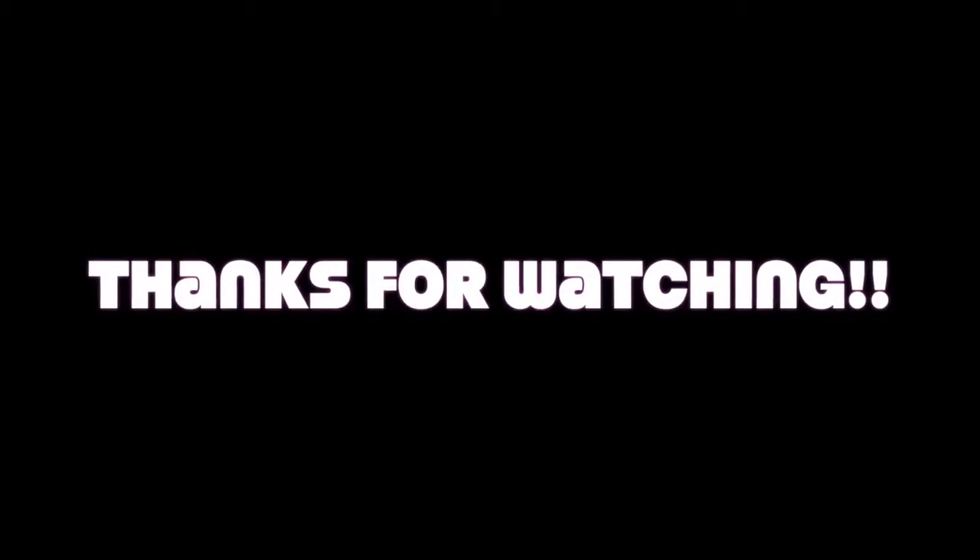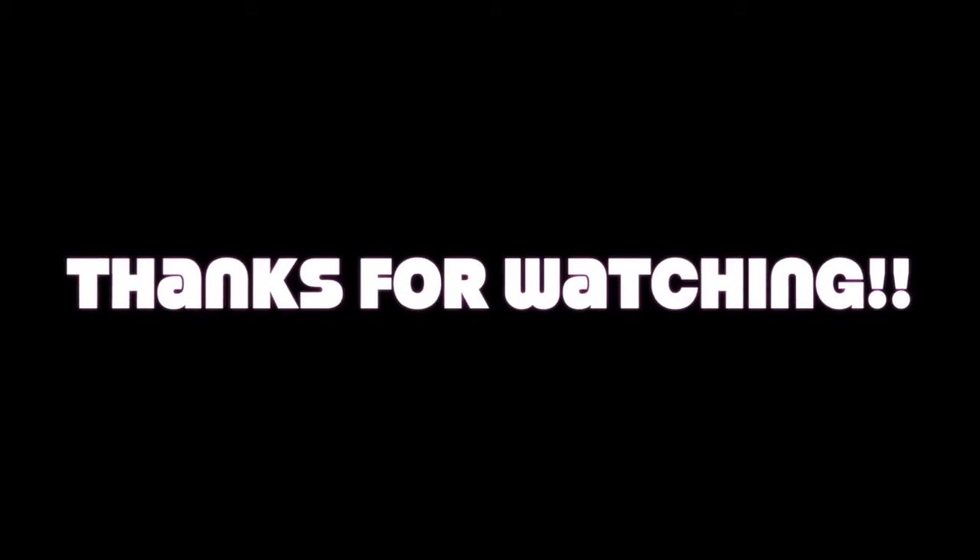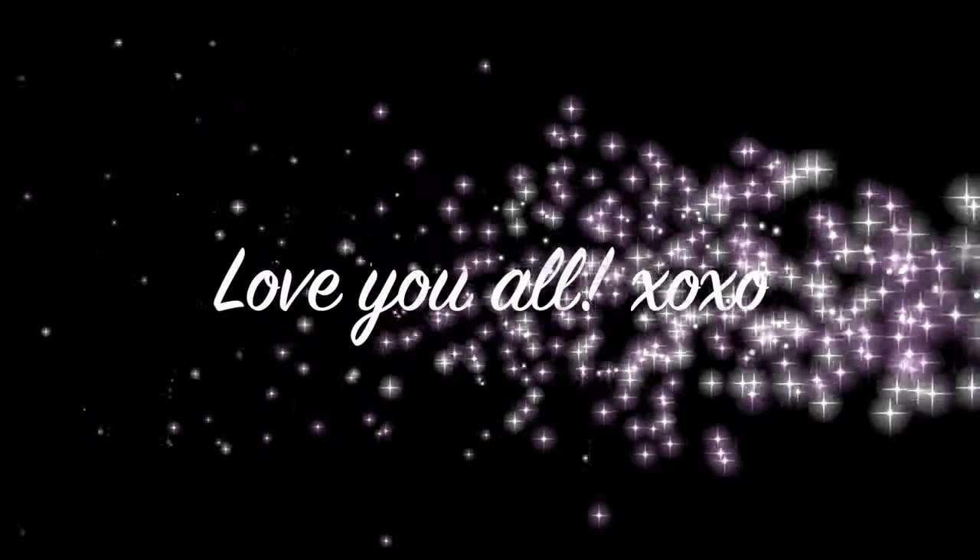Hey you guys, that is the end of this video. I hope that you guys enjoyed. I will leave all of the links down below in the description box. Thank you guys so much for watching, and as always, I'll see you guys in my next video. Bye!